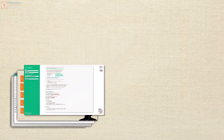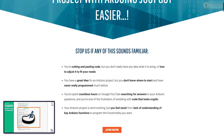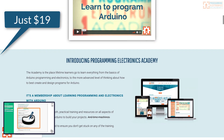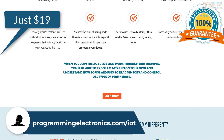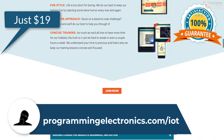This project walkthrough is just one of many courses we offer at Programming Electronics Academy. If you want to take this course and get access to our entire training library, you can start for as little as $19 per month. Check out ProgrammingElectronics.com/IoT to learn more. That's ProgrammingElectronics.com/IoT.